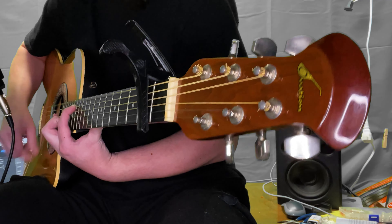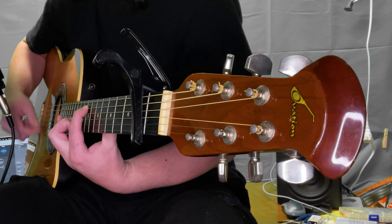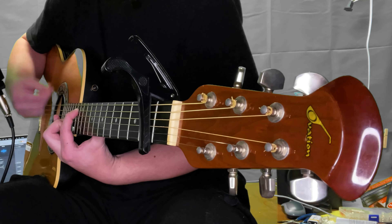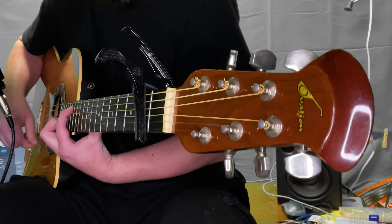It's difficult to adequately articulate acoustic resonance with words. And I'm sure your phone speakers, headphones, or whatever device you're watching this on, combined with YouTube's compression, aren't doing this sound any favors.